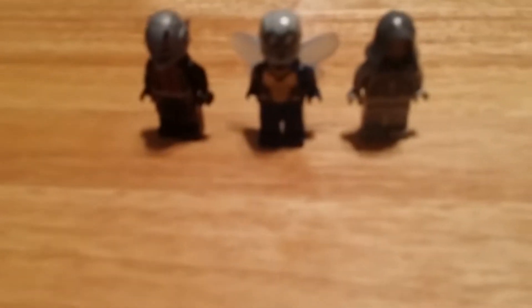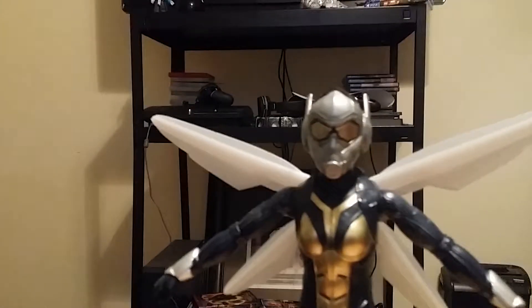As you can see I got Ant-Man, the Wasp, and the Ghost, who is actually the main villain in the movie. And for 12-inch, I got an Ant-Man 12-inch and a Wasp 12-inch.